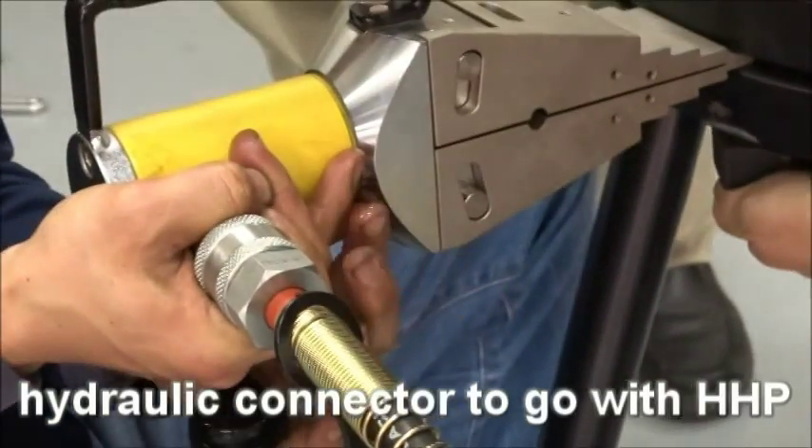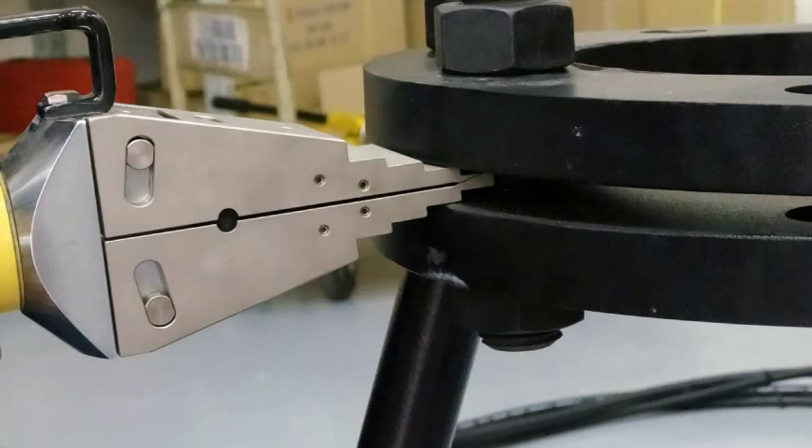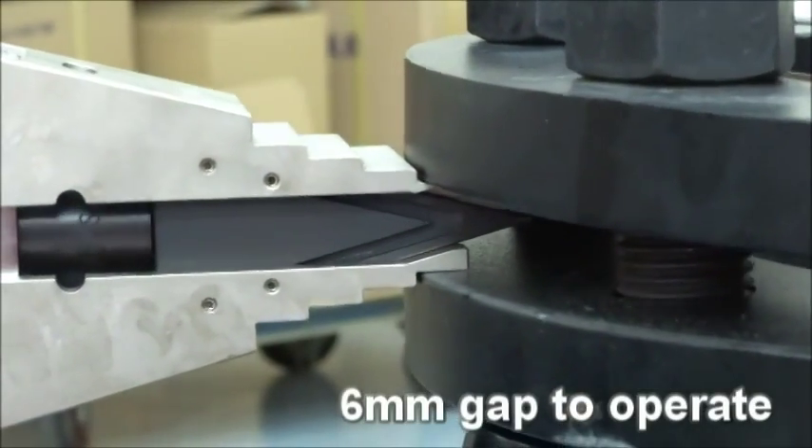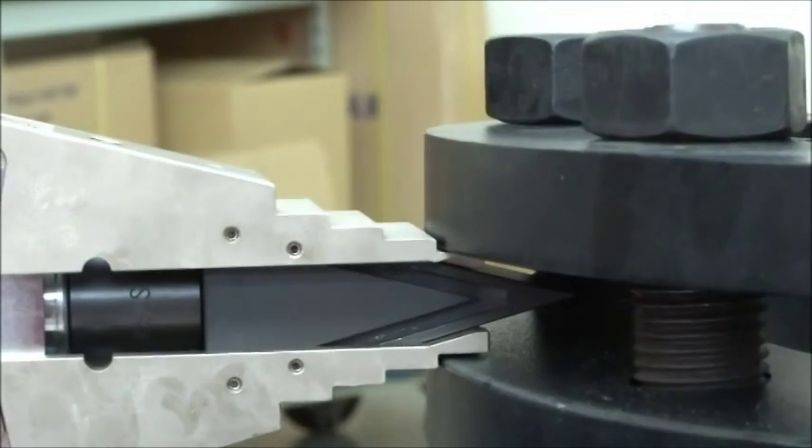The flange spreader can go with a hydraulic handle to separate the flange. The clearance needs only 6mm to spread and separate the flange in a few seconds, then recover back.